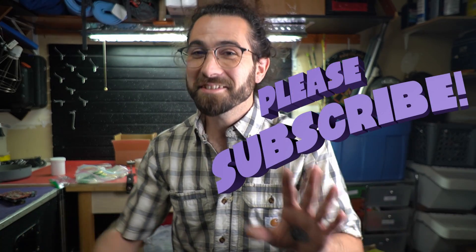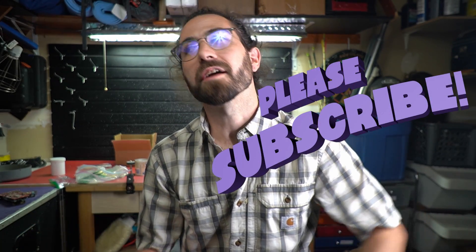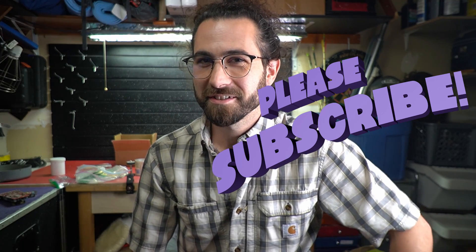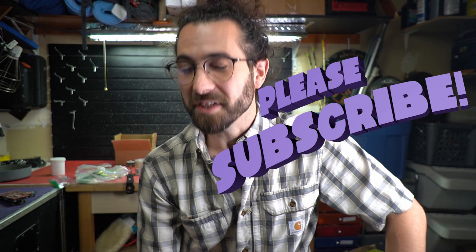Rant over. Leave a like and a comment if you care to — I know it's cringey YouTube stuff, but it's a massive help and I appreciate it. Leave it better than you found it. Keep doing the thing.